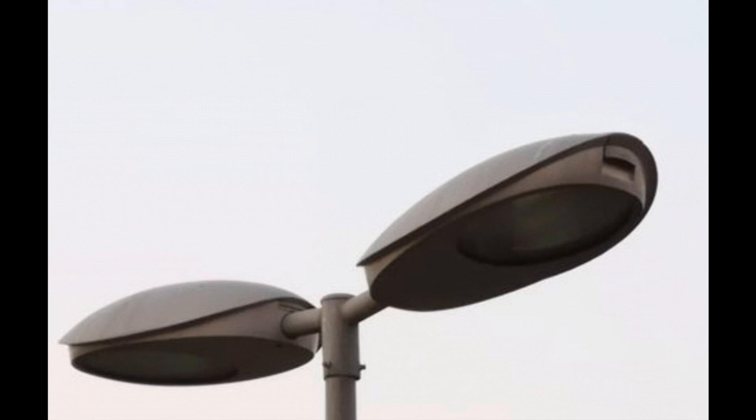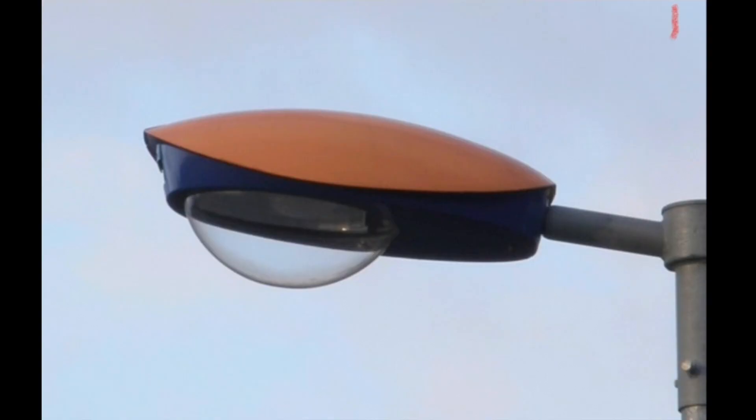It's very ugly, especially for a fixture that isn't LED. It looks absolutely terrible. It's a really cheap version of an ARC.